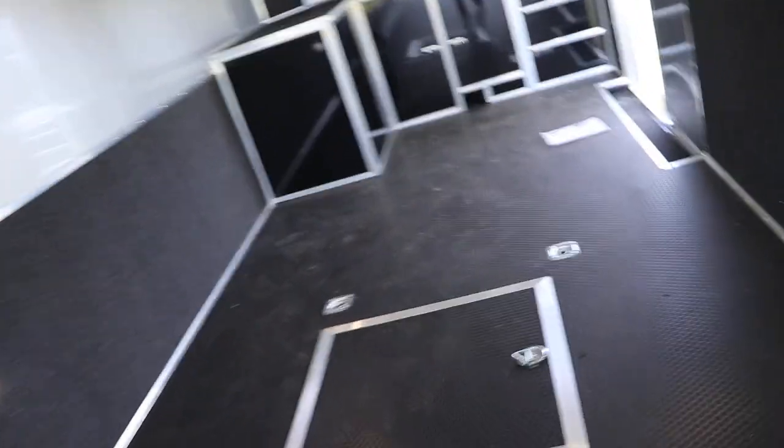Aluminum side paneling as well as carpet. There's a tire compartment.